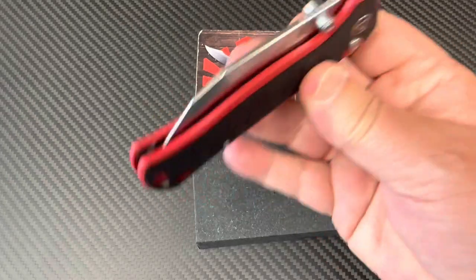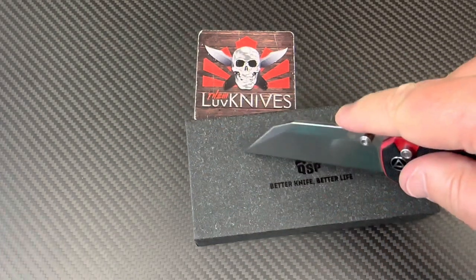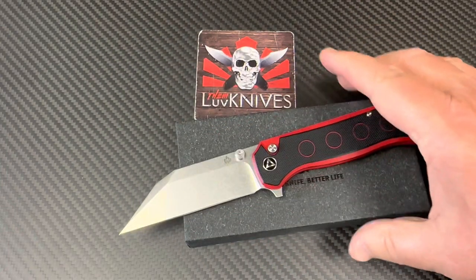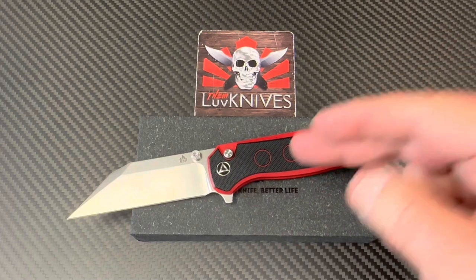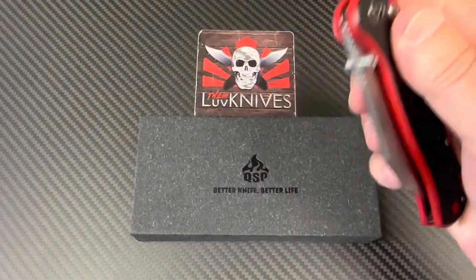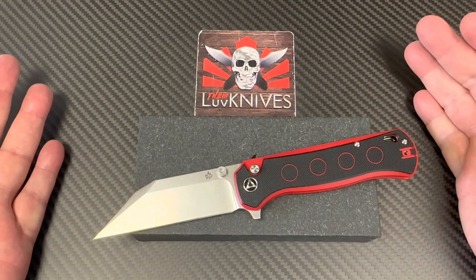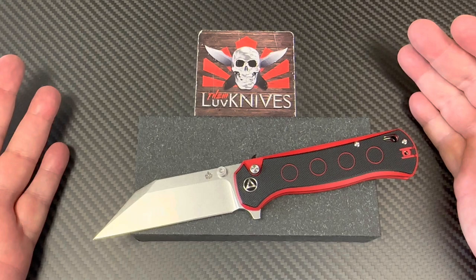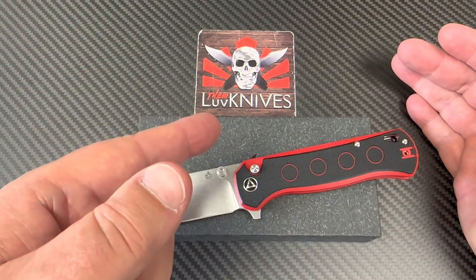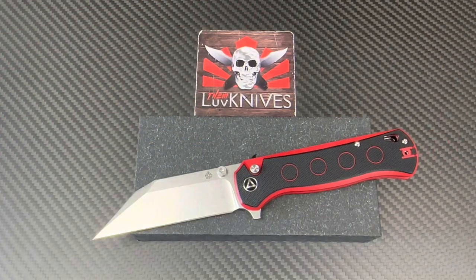Swordfish — button lock, badass, got that warny look, and that tip is sharp. This knife is sharp. 14C28N, nice and corrosion resistant, definitely finger-flickable and fidget-friendly. Budget-friendly too — low 60s after discount, that's a good deal. QSP keeps coming up with interesting designs. Check out the Hornbill in fat carbon fiber with S35VN, and the Lark — an interesting front-flipper. We love knives — stay sharp!